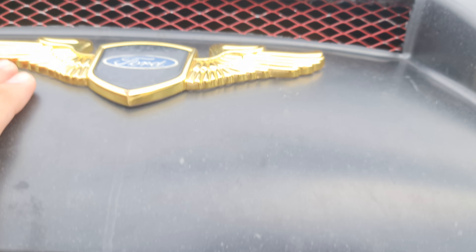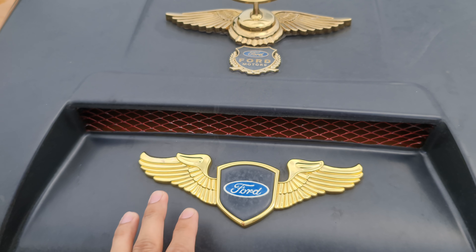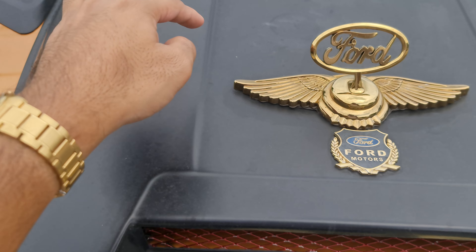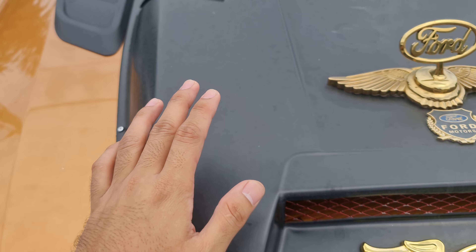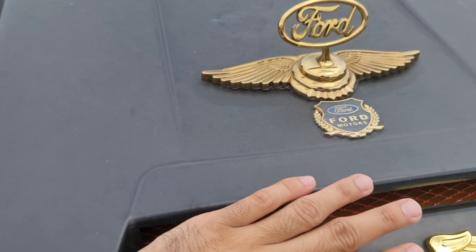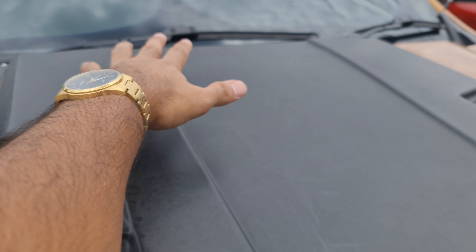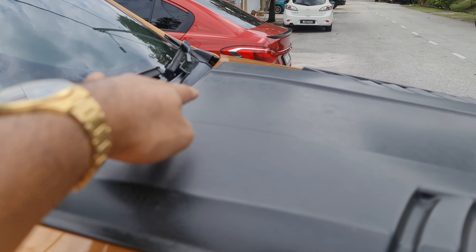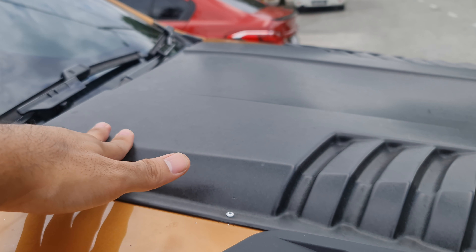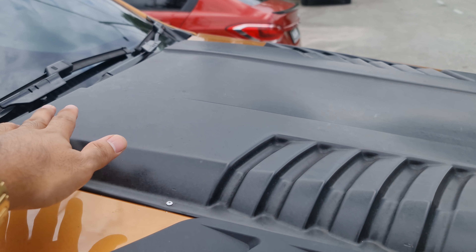Another thing I noticed is that when you park the car, hot air rises up into the hood scoop and comes out from here. You can feel it every time — hold your hand up here and you feel the hot air coming out. But this area becomes super hot because the hot air just collects and can't escape. I thought of drilling a hole here for it to escape, but then it would no longer function as a hood scoop — air would come in and go right back out the other way.